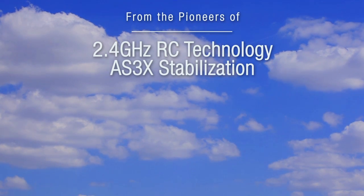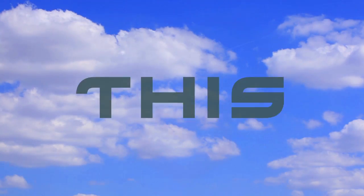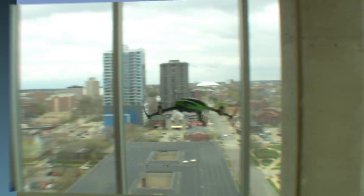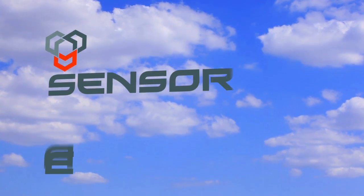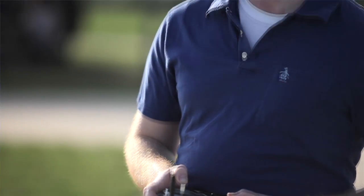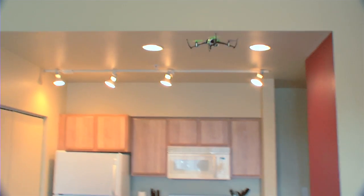From the people who pioneered 2.4 GHz RC technology and AS3X stabilization, this is SAFE. SAFE stands for Sensor Assisted Flight Envelope. This revolution in flight control technology will change forever how you experience the wonder of RC flight.